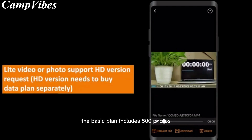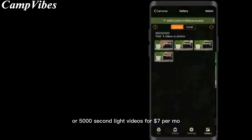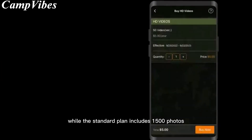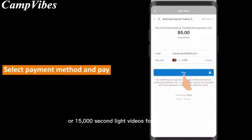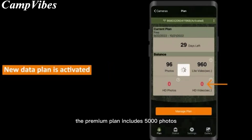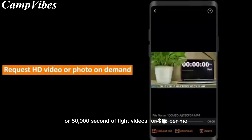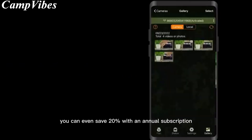The basic plan includes 500 photos or 5,000-second light videos for $7 per month, while the standard plan includes 1,500 photos or 15,000-second light videos for $10 per month. The premium plan includes 5,000 photos or 50,000 seconds of light videos for $15 per month. You can even save 20% with an annual subscription.